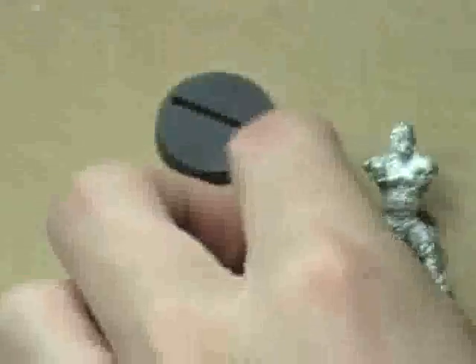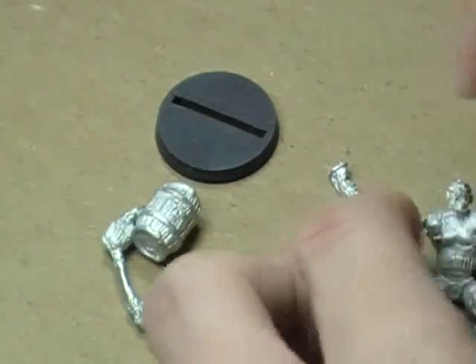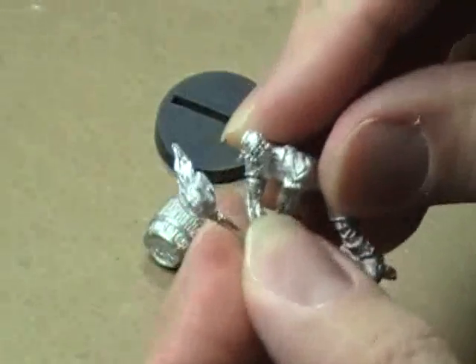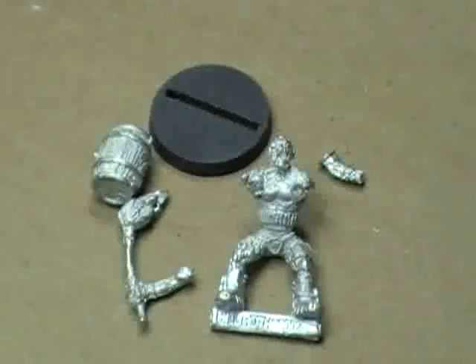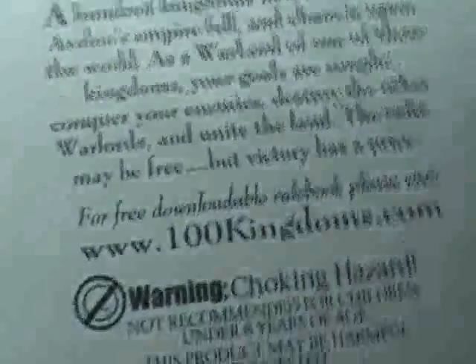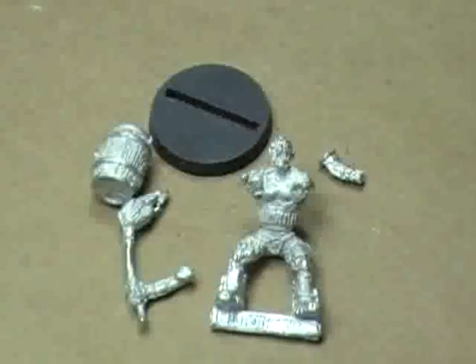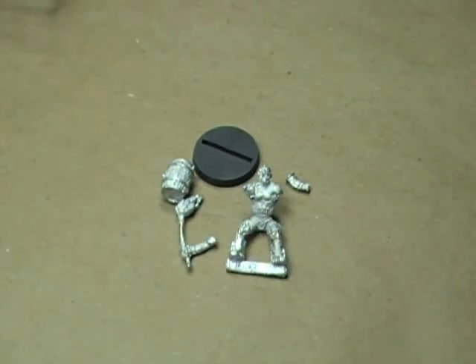A really neat model, fairly well sculpted. Not too much flashing on the model — it does fit together okay, but it could be a little bit better. You can see there's a tiny gap in the arm. Not the greatest of sculpts, but certainly better than many of the smaller companies have been able to do recently. You can find them at hundredkingdoms.com. I would suggest definitely going to check them out, especially for you Mordheim players — they have a lot of different factions you could use in your Mordheim warband. Really neat little miniature, and I'm looking forward to getting him painted up.